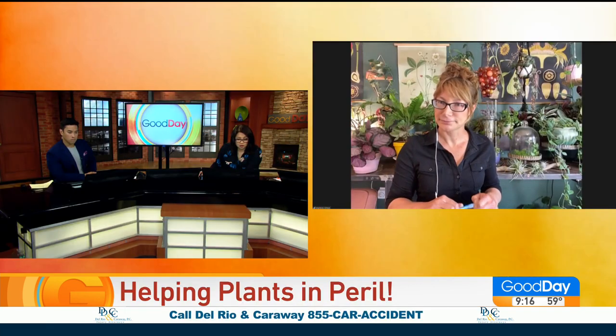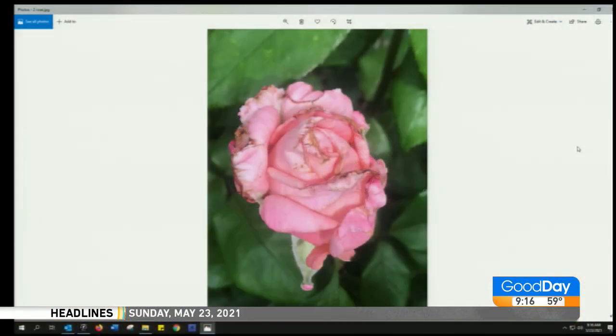Question number two: what's wrong with the roses here? It could be numerous things. It could be not watering — that could be a sign of drought. Your leaf edges will burn, and also the petals, because they're most sensitive to water at the edges. There is a pest called thrips that's really hard to see, but they do cause damage like this. They're elongated; their larvae are pretty clear-looking, but the adults are black and you will see them moving around. I don't see any on that picture, so it's possible that was more of a drought issue.